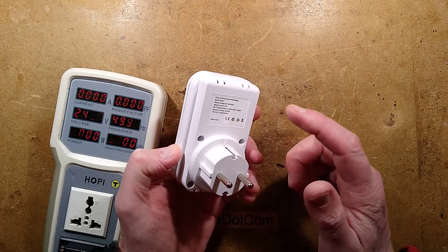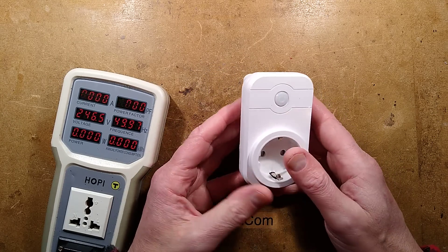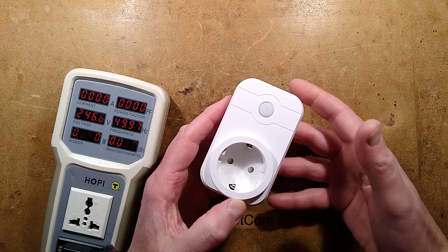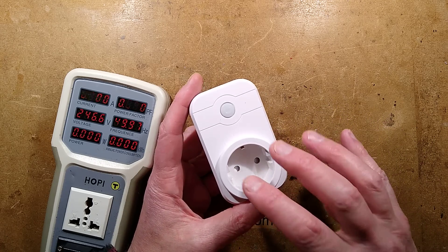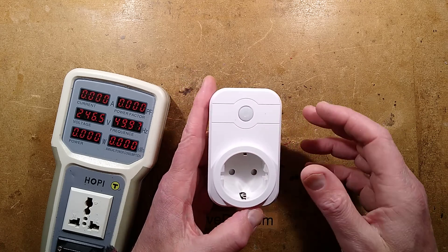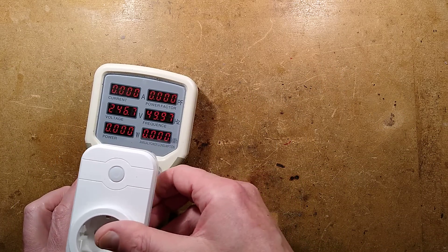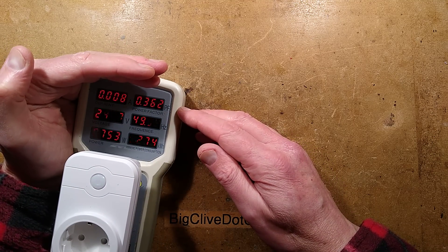The unit Jan sent me is a Wi-Fi socket and it's completely dead, he said. Initially it went very flaky and intermittent, and there was also an issue with it leaking current to LED lights. But then it stopped working completely. I've got the hoppy here and if I plug it into the hoppy, it shows a power of 0.7 watts.